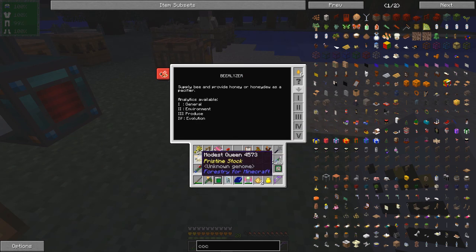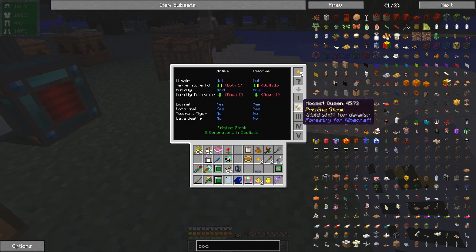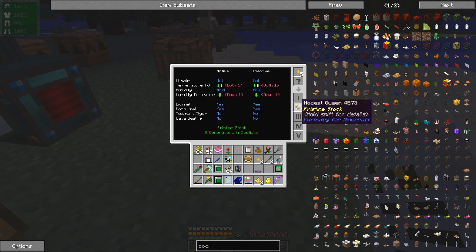Let's take the other one - a modest queen. It's a purebred modest and it likes cacti, so that means it's probably a desert animal and it likes it to be hot - so it's definitely a desert one. It produces parched comb and it's nocturnal.